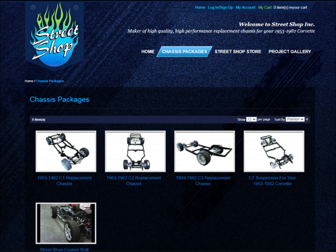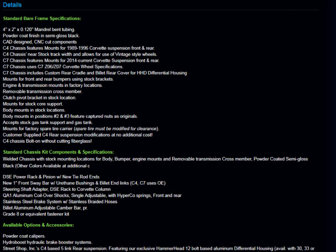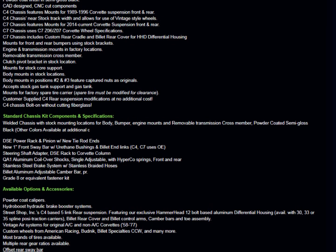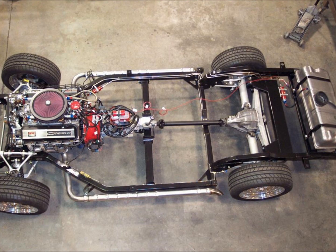After considering several vendors, Callaway Customs and the owner decided on Street Shop for this build. Check out the Street Shop website. Here's a pic of the frame chassis being built — this thing comes with all the trimmings. I plan on telling you more about this in the next video. Suffice it to say, it's very nice and upgrades the car to 2013 through 2019 standards, like a C7 Corvette level, in many ways.